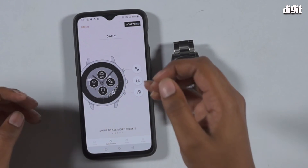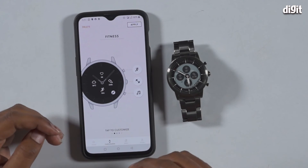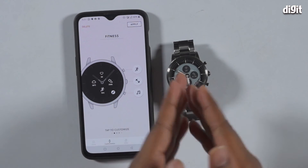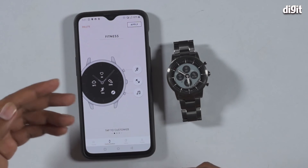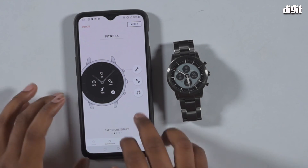If you plan to use this for fitness or you're going to the gym, you can switch to the fitness version and the watch face will change accordingly. This also changes the widgets — this one will switch to show temperature, ambient weather, steps taken, your run, and all of that.